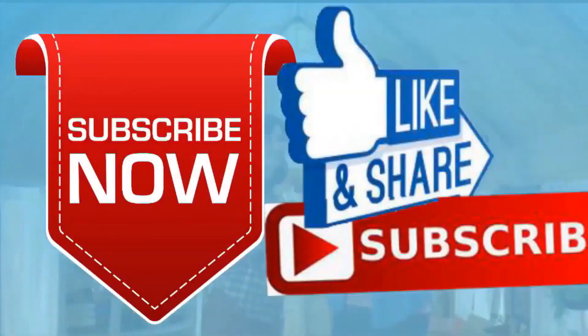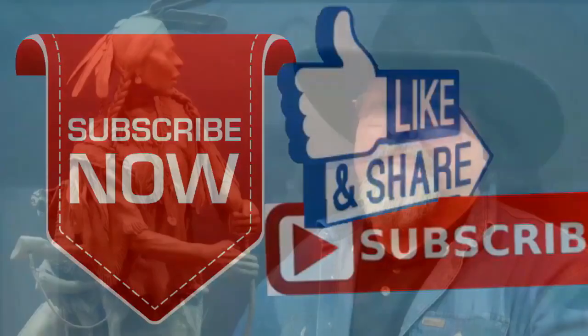If you liked this video, please like and subscribe to my channel — it really would help me. Also check out the link below this video; it will take you to a review of my nine instructional videos that could be very helpful to you if you're thinking of sculpting. Good night, everybody.